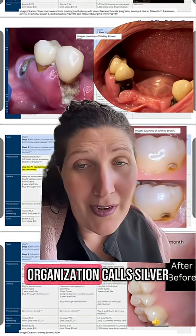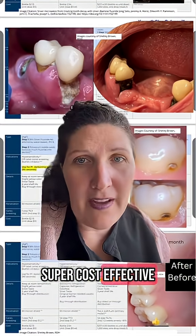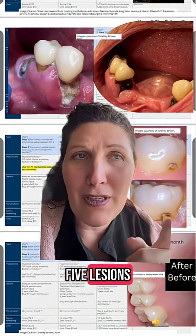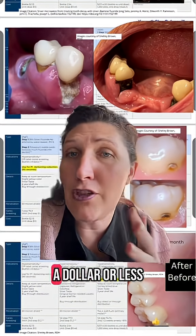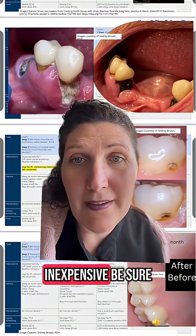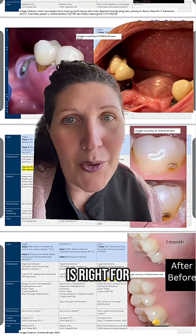The World Health Organization calls silver fluoride an essential medicine. It's super cost effective — one drop can treat up to five lesions and one drop is maybe a dollar or less. It's so inexpensive. Be sure to ask your dental professional if silver fluoride is right for your teeth.